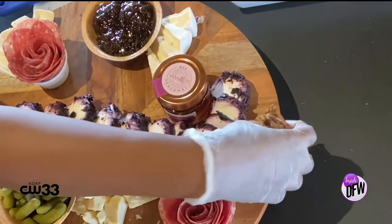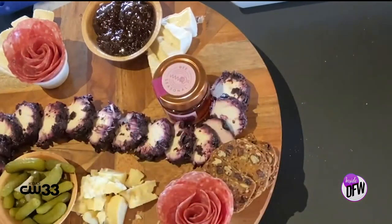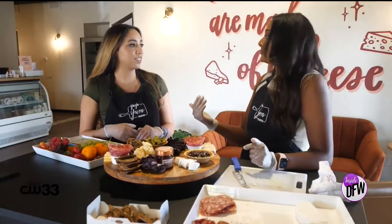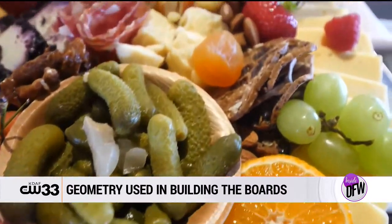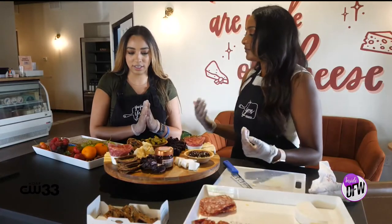When you go into these boards, do you know, like, okay, I'm going to put crackers here, here, and here — or is it kind of once you start building it, you just look at it and figure it out? Yes, I always try to plan things out in advance, but it's honestly a lot of geometry if you think about it. There are a lot of different types of triangles, and odd numbers always look best in general. Now we're going to start putting some fruit on there.